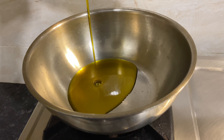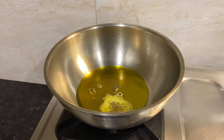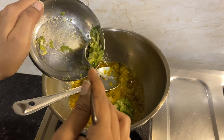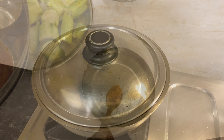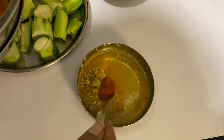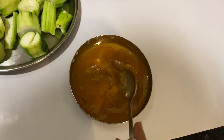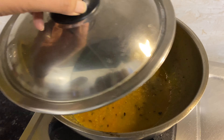Then add kali mirch and laung, followed by jeera. Then add freshly made onion paste and after that ginger garlic chili paste. To prevent the paste from sticking to the kadhai, mix the dry masalas — haldi, dhania powder, red chili powder — into less than half a cup of water, stir it, and let it cook.